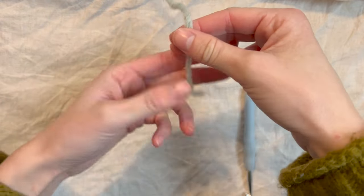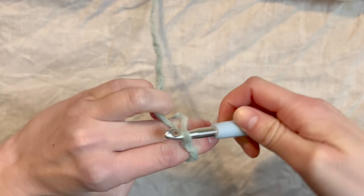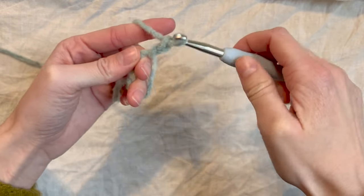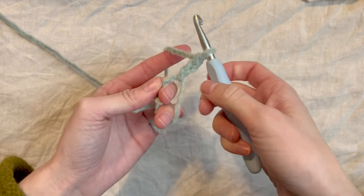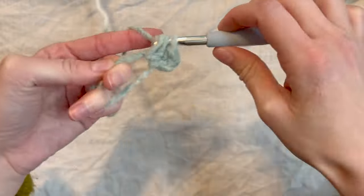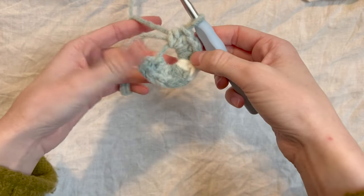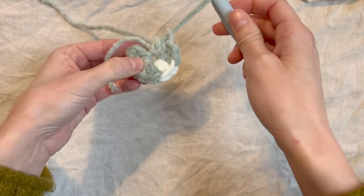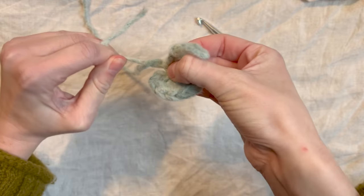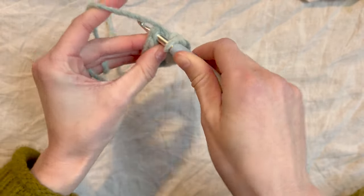To get started, we're going to make a magic ring. Chain two and we're going to half double crochet into the magic ring ten times. So I have ten half double crochets in my magic circle. Now I'm just going to pull until the center is cinched. Now I'm going to slip stitch into this first half double crochet to join.